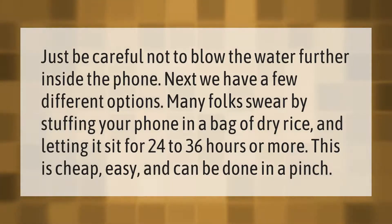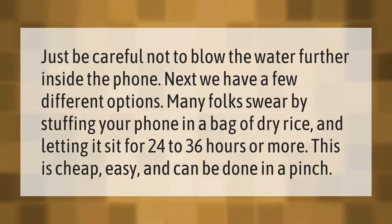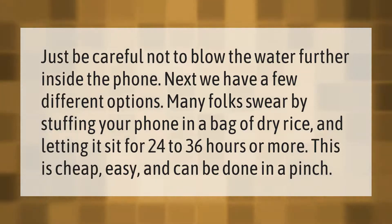Just be careful not to blow the water further inside the phone. Many folks swear by stuffing your phone in a bag of dry rice and letting it sit for 24 to 36 hours or more. This is cheap, easy, and can be done in a pinch.